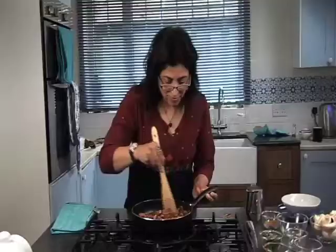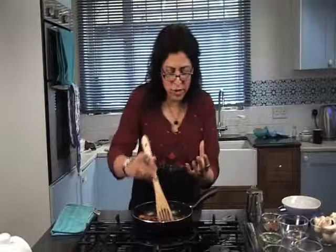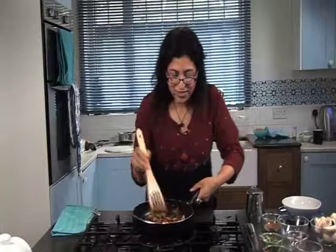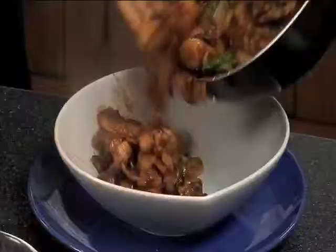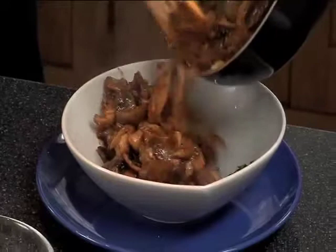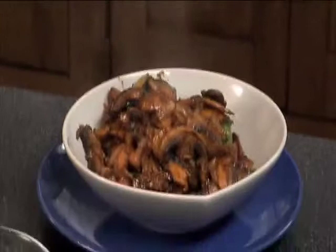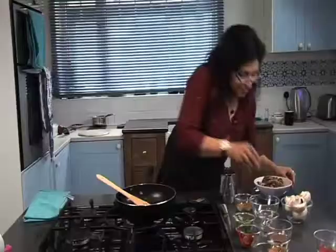The final touch — some coriander leaves for an added bit of colour. If you want your mushroom curry to be nice and saucy, just add about 200ml of just-boiled water. I can't help but garnish it a little more. That's looking yummy already. And that's it really — quick mushroom curry.